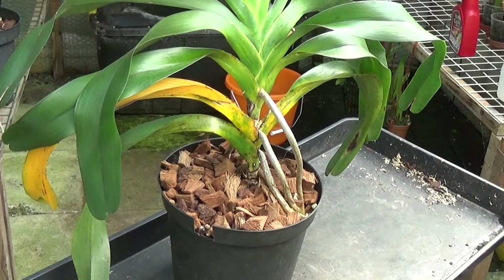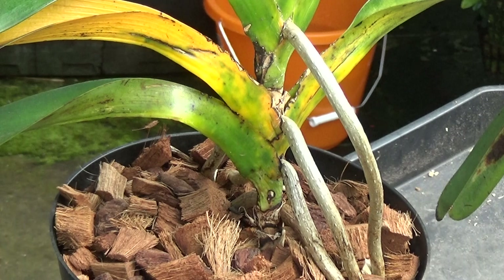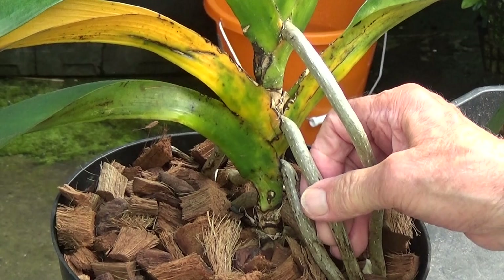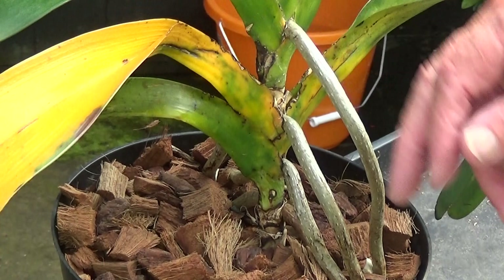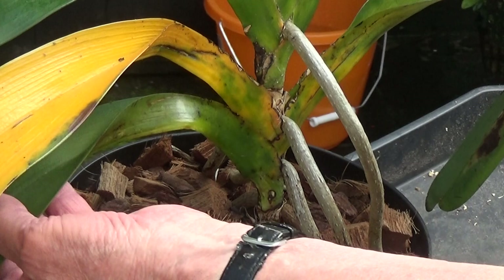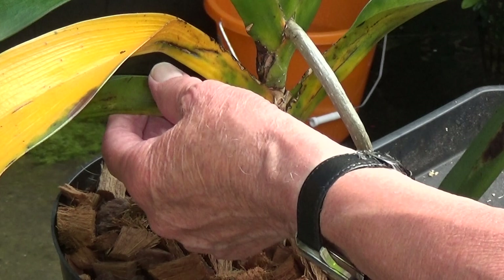So I said that needs a good cleanup. You can see there some nice thick roots coming out — they're like steel. There's three on that side and two on that side, but this leaf especially has really gone, and this one's on its way, though there's one a little bit lower that's not too bad.